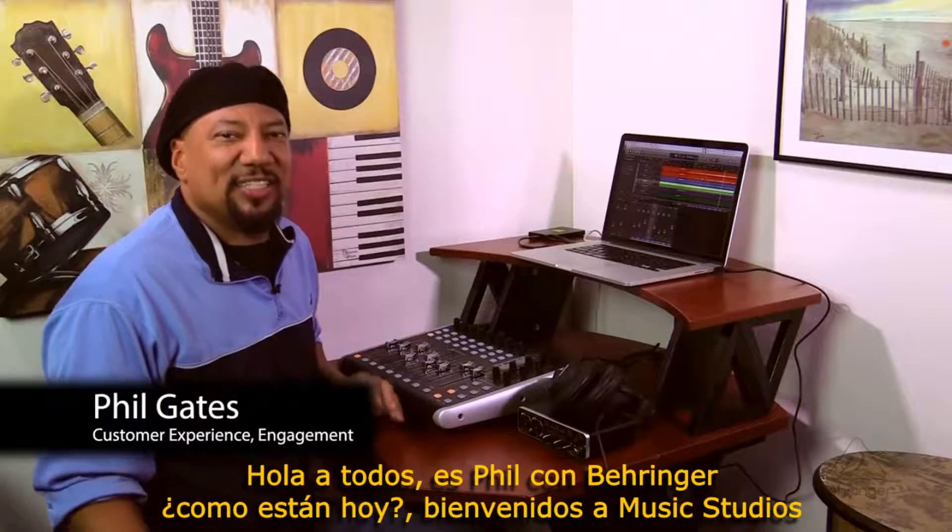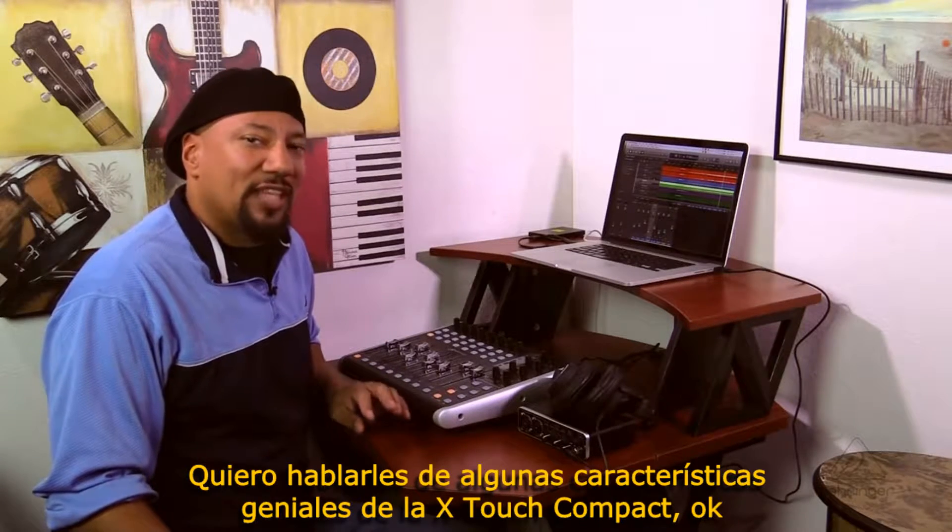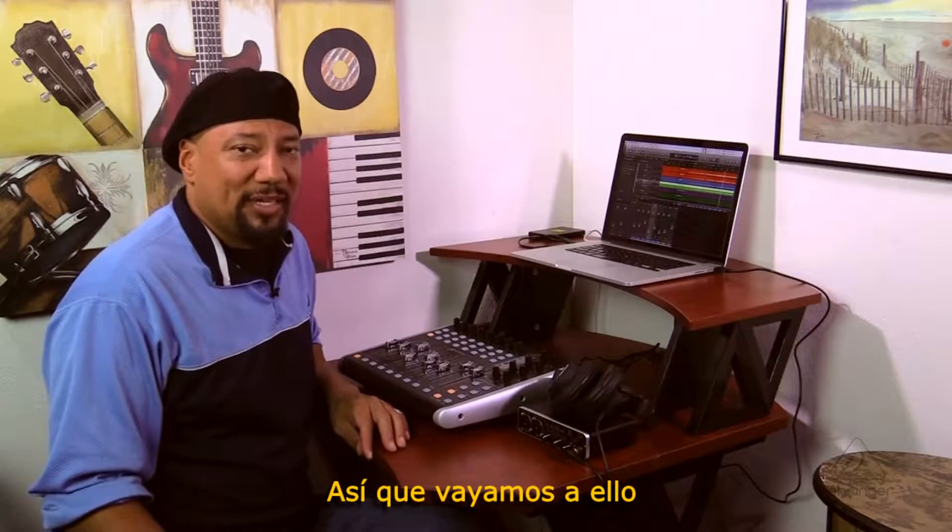Hey everybody, it's Phil with Behringer. How are you doing today? Welcome to Music Studios. I want to talk to you about some cool features of the X-Touch Compact, in particular USB. So let's jump right on in.